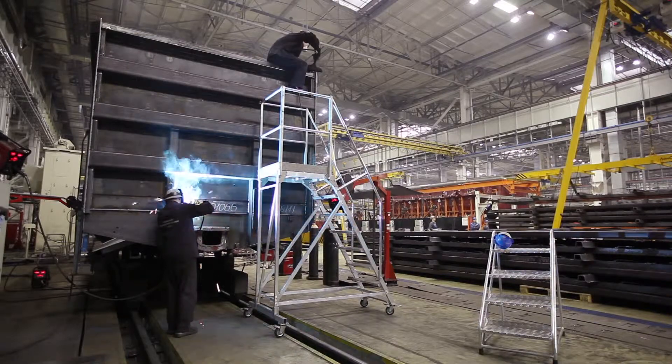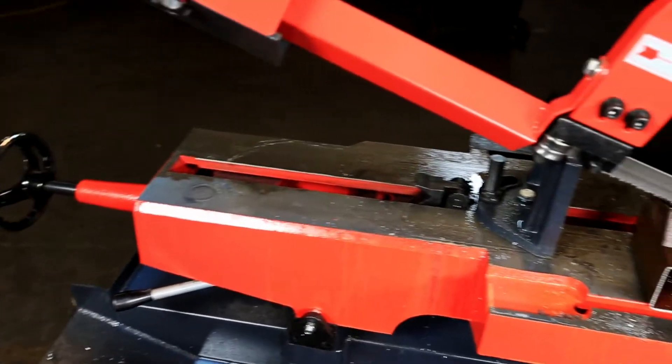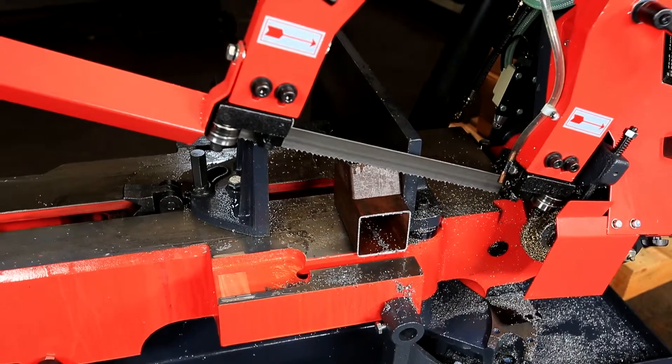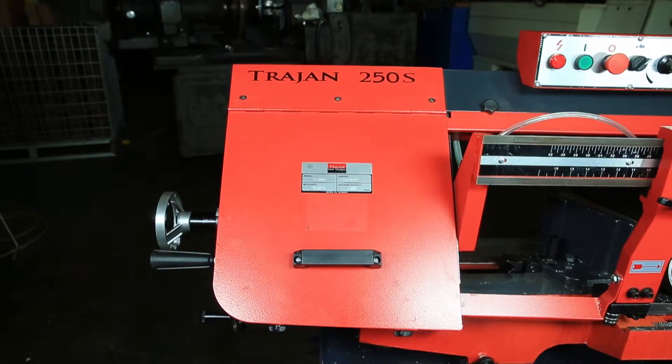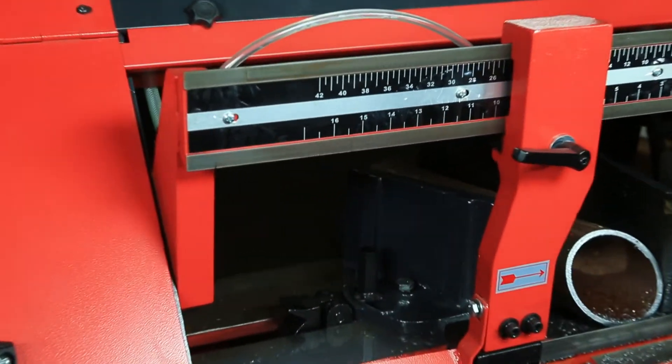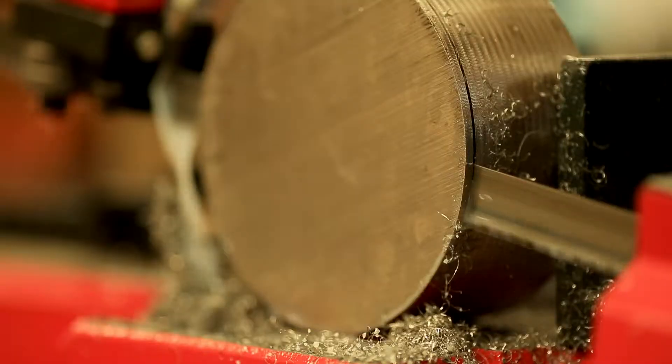Well-suited to the fabrication industry, its heavy-duty ductile iron base, wheels, and guide arms enable the machine to do precise cutting. Because the Trajan 250S is so robust, it's one of the few 10-inch manual machines that can handle a carbide-tipped bandsaw blade and cut high-nickel alloys.